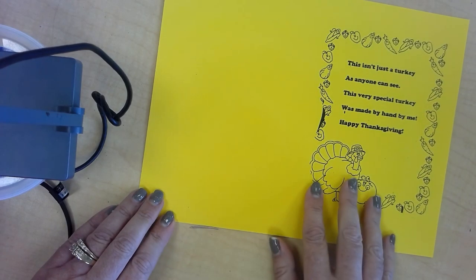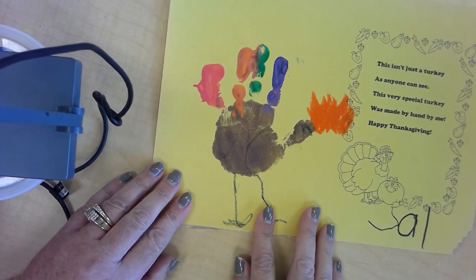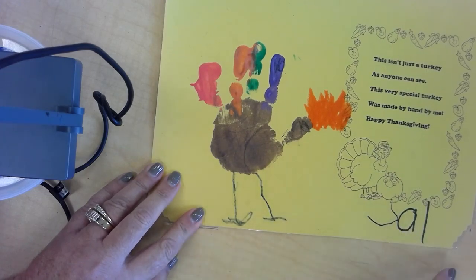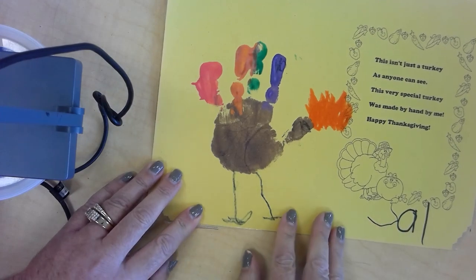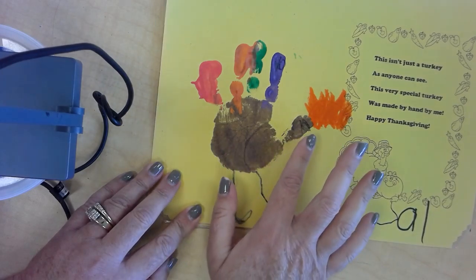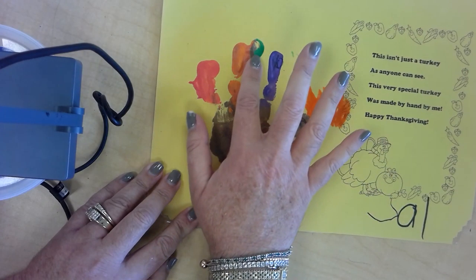This is what you have at home, and this is what we're going to make. This is the one that was completed by my son, and you can see that he was in preschool, so it's written backwards, but his name is Cal. What he did was he painted his hand brown, and then each finger a different color.